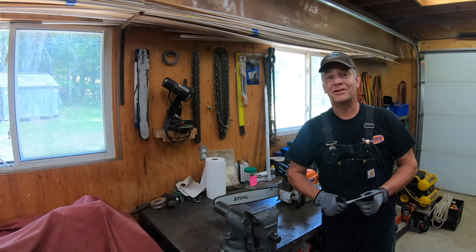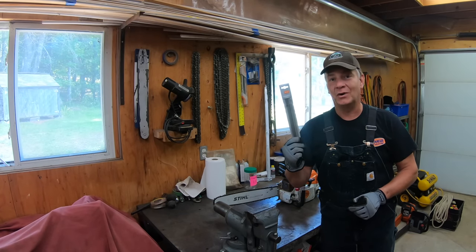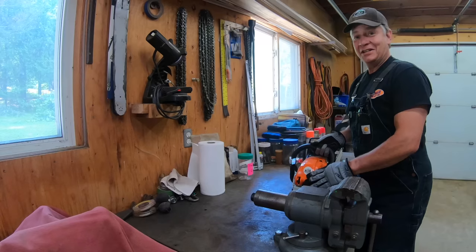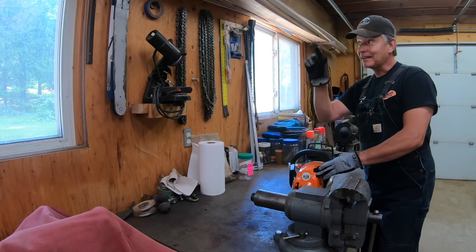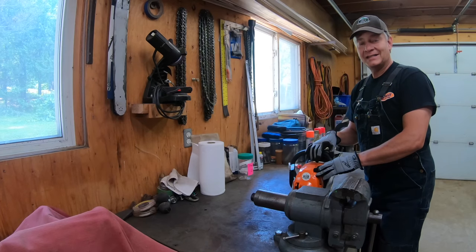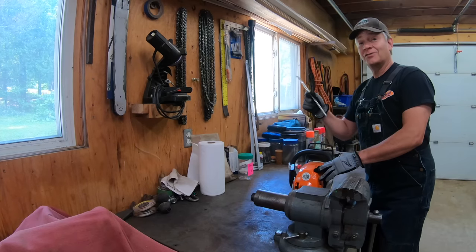So I dropped by to see my friend Ron at the chainsaw clinic this week and picked up some brand new files for my two-in-one. We're gonna do a take-two here. I'm gonna put the new files in, re-sharpen the saw, and then head back out to the log pile and test it out again to see if in fact these files were long overdue for replacement.